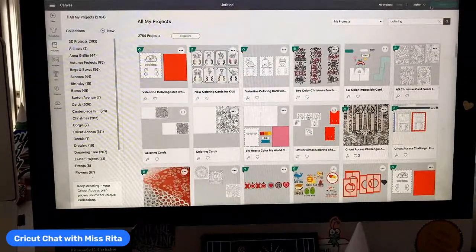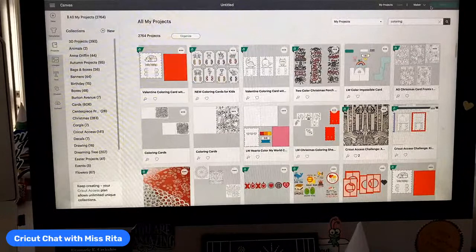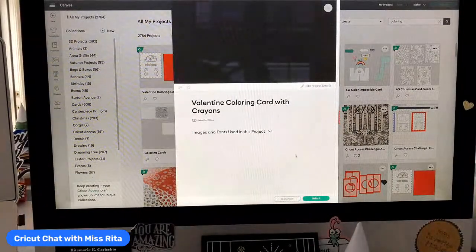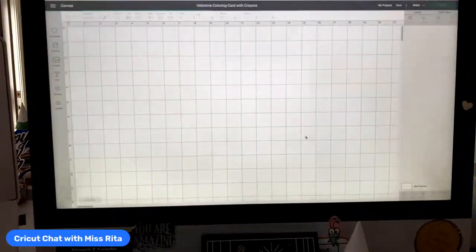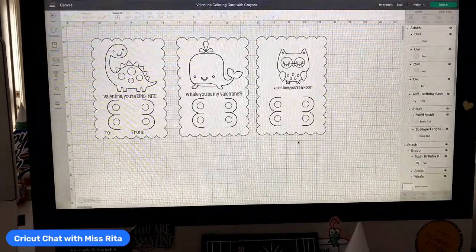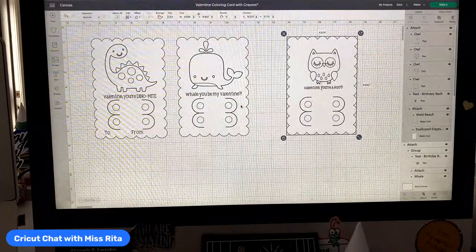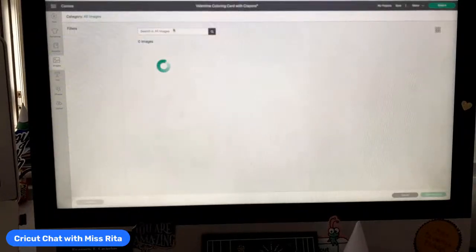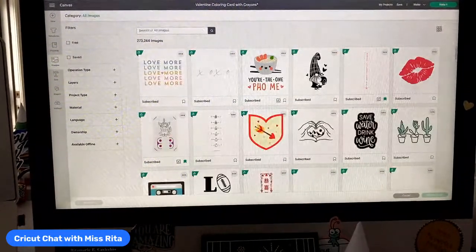Today's craft is going to be talking about writing with your pens. I've seen a lot of people asking about pen writing and how to create something for pen writing, and I wanted to show you these really adorable cards — they're Valentine's Day coloring cards from Cricket Access. There are three in Cricket Access: there's an owl, a whale, and a dinosaur. I think there's also a bee — like it says 'bee mine.'